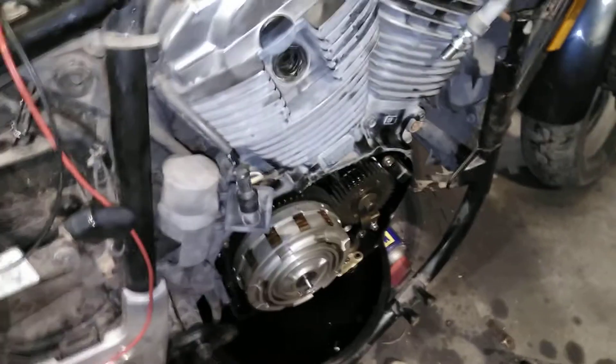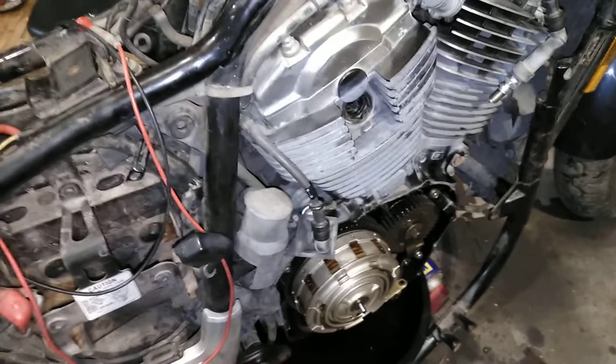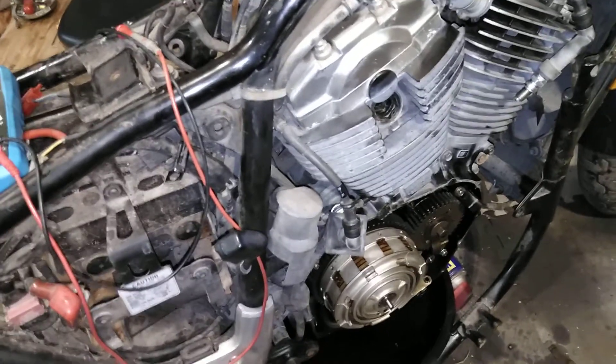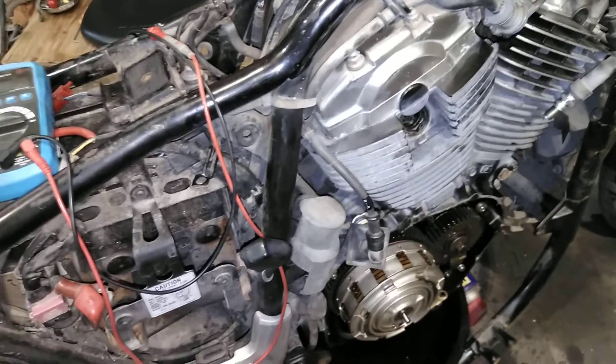I wanted to make this an informational video about my 1985 VT 1100. I looked in the service information and there are some things that are really vague, and one of them is the color coding for the pulsar circuits — I really couldn't figure out how exactly it's wired.